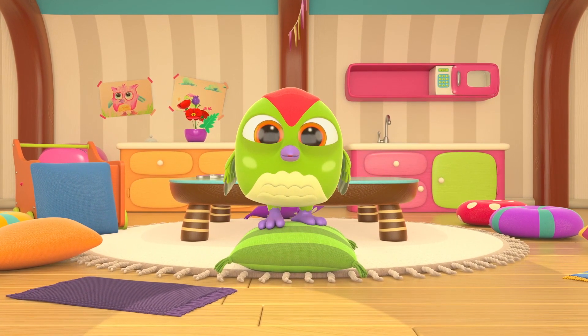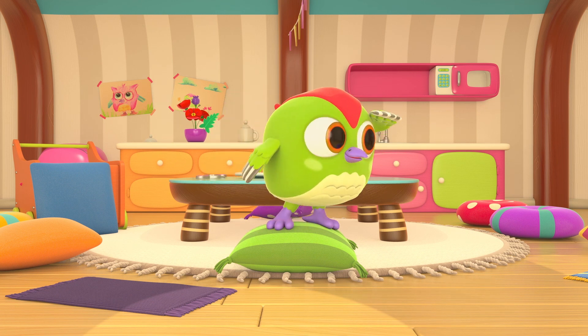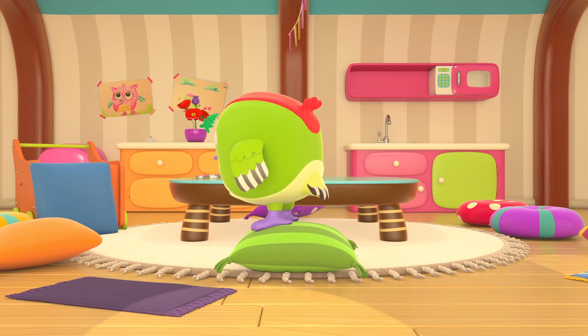Peek-peek is waving to us — hi, Peek-peek! Are you looking for Hop Hop? Yoo-hoo! Can you see where he's hiding? He's in the toy cart!